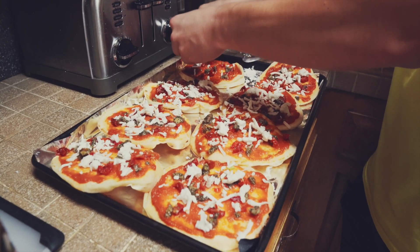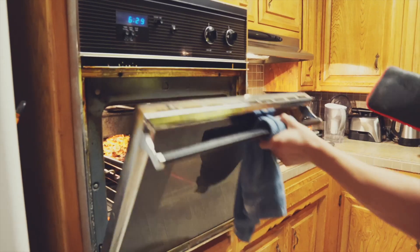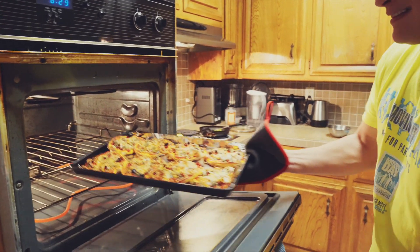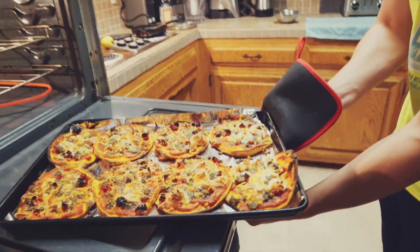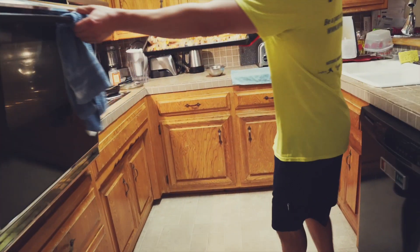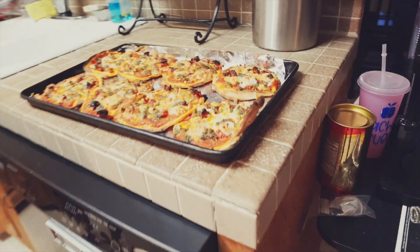We've added the paste as well as some vegan cheese, then we baked it — and here it is! It's a pretty simple pizza but it tastes so amazing. You need to try it out for yourself. I will be writing out a more detailed description of the recipe, so check that out in the description box below.